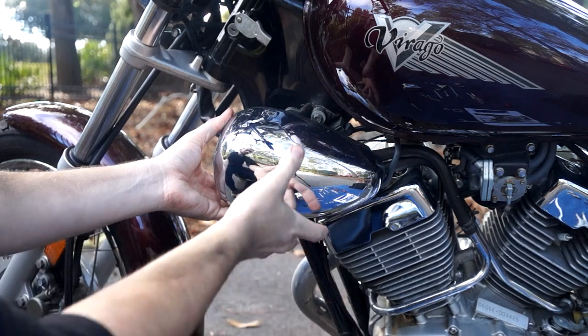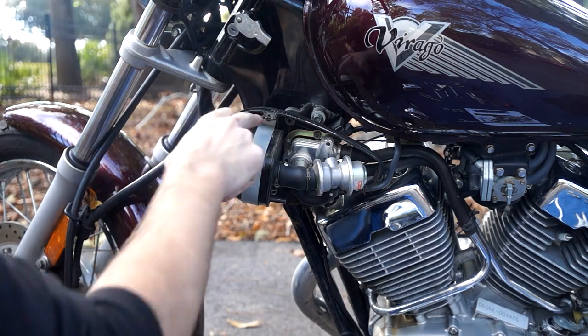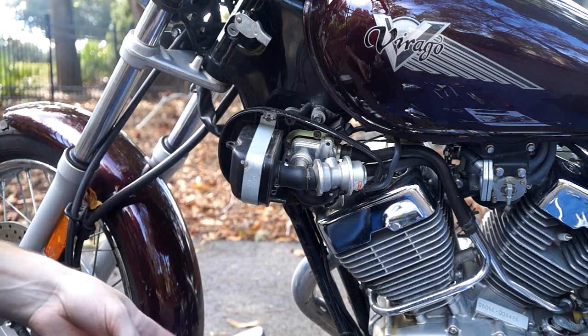It also does crankcase ventilation, I believe. This setup has a number three Phillips head holding this filter box in place.